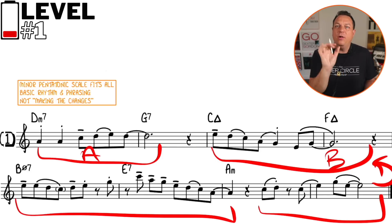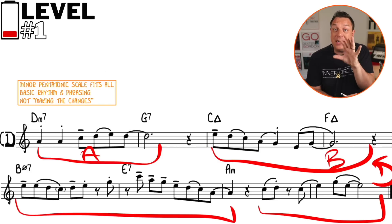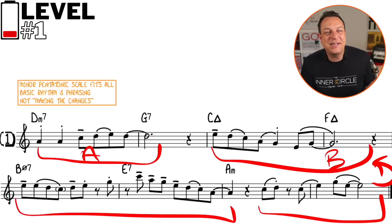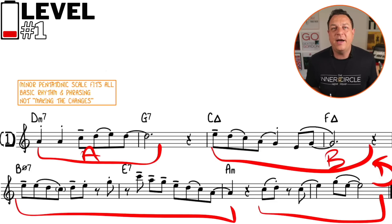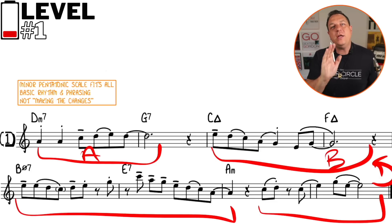So even though you're using one scale, focus on rhythmic and motivic interest. Also, I'm playing it with really great swing phrasing, which is going to make even the pentatonic scale sound good. However, what I'm not doing is making the chord changes. So this is the most basic level where you would start when you're improvising on Autumn Leaves.